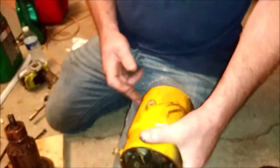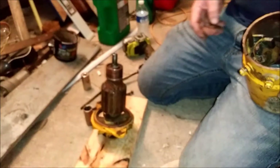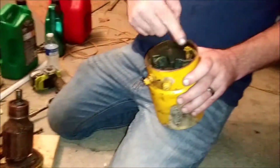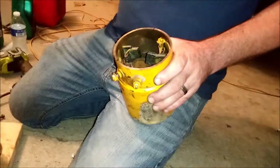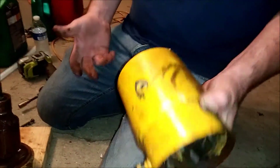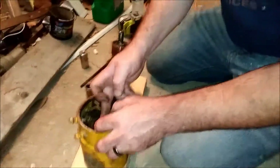You've got your windings in here — people call that the armature. These are your field coils. These are magnetized. This is just a giant DC motor — a giant direct current motor that spins and charges the battery.